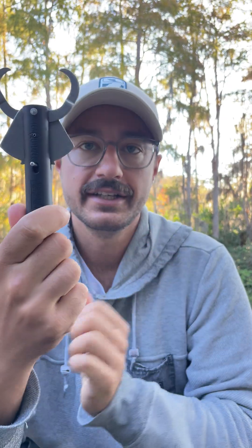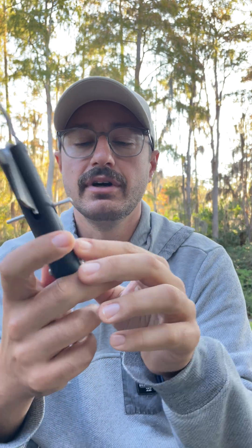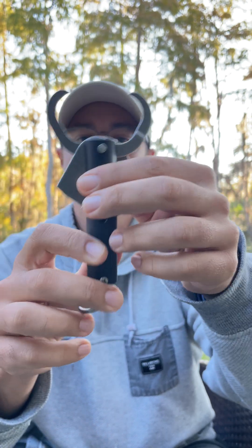Each sequelizer has three depth settings. They also have a shallow, standard, and deep water version. I'm going to go over this on the standard, which releases at 50, 100, or 150 feet.